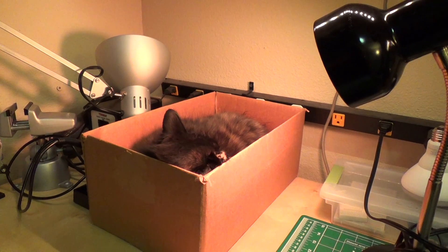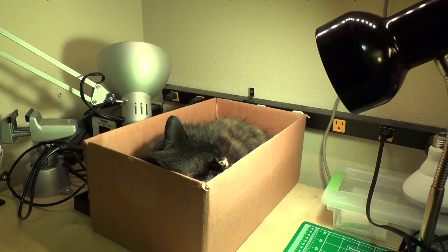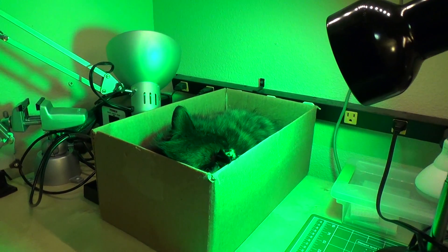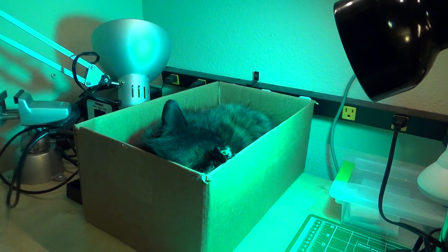It's pretty cool — this gives me a lot of different possibilities. Like if I wanted to make the light bulb flash a certain color when I get an email or something like that, I could definitely do that with this setup. Or I could just have it cycle through all the colors.